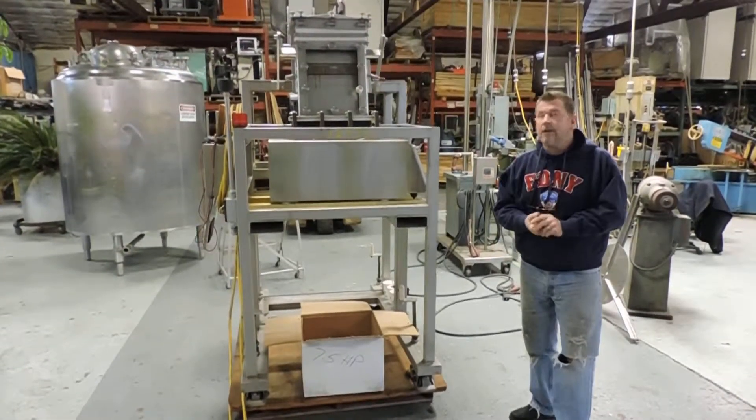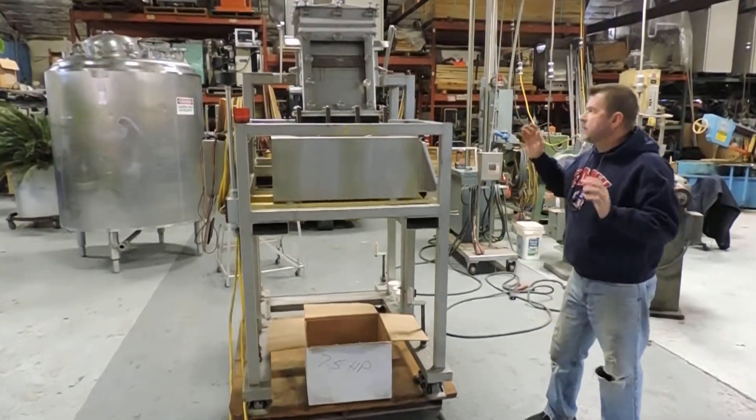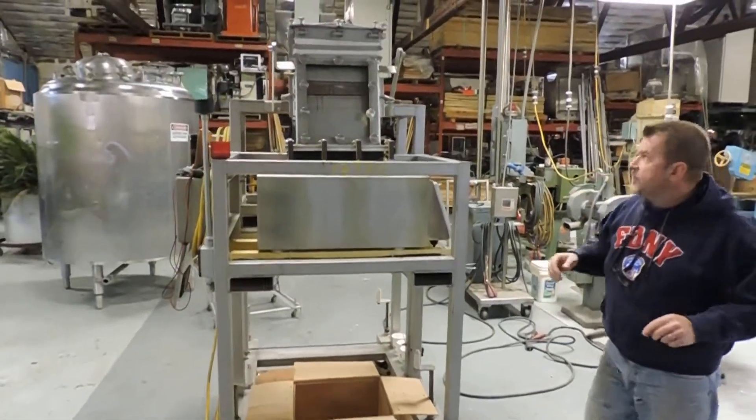Hi everybody, Gabe Matthews here at Champion Trading. What we're showing you today is an Erie's drop-through style metal detector, and it's kind of unique.